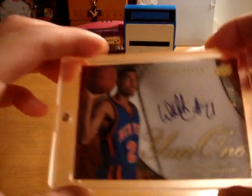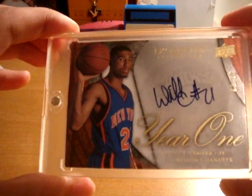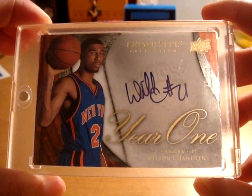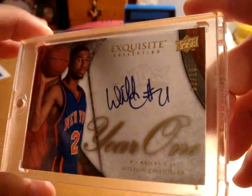I'm just going to show you which card I got in. I got in this really, really nice Exquisite Collection Year 1 autograph card, on-card autograph, numbered 2 out of 10 of Wilson Chandler.